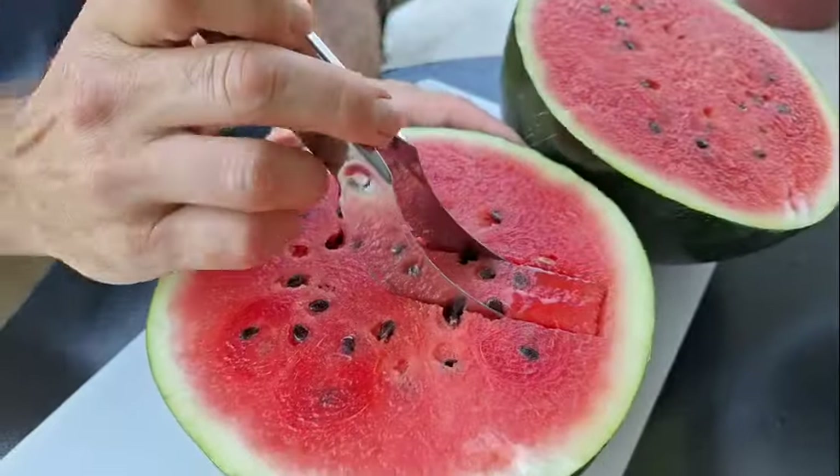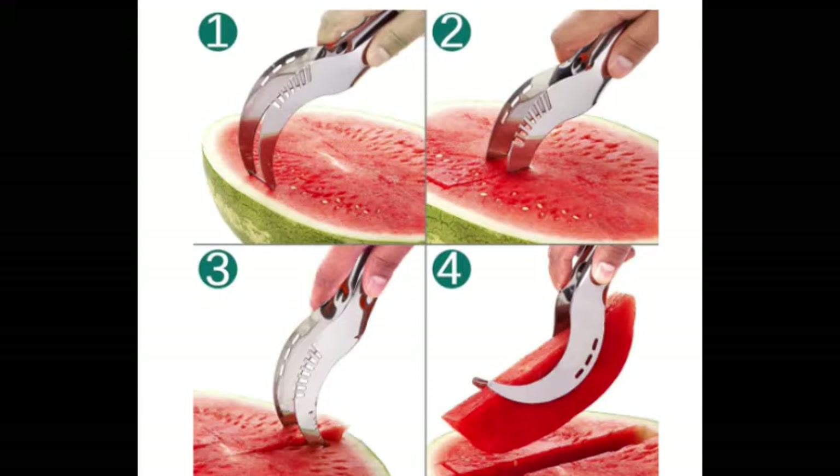When we used this last time, we sliced this way, which seemed correct, but somebody noticed online that we are supposed to use it this way, and then you use this side to pick the pieces up out of there, which makes some sense. So we're going to try it this way today and see if this thing works better and doesn't just mangle it like it did last time.